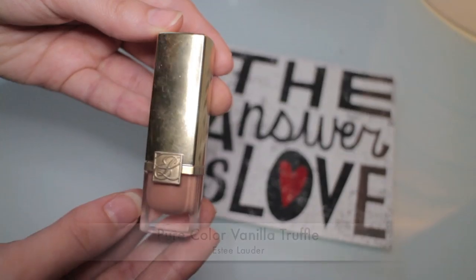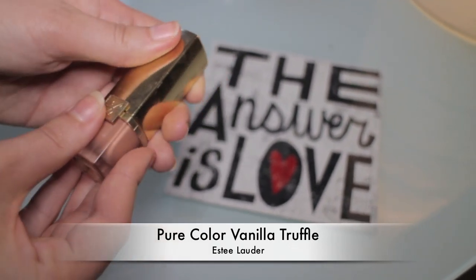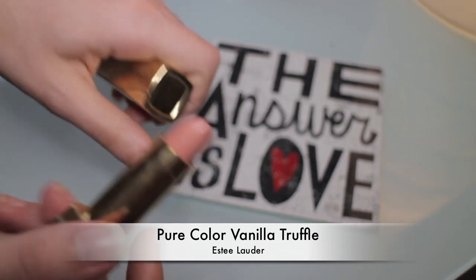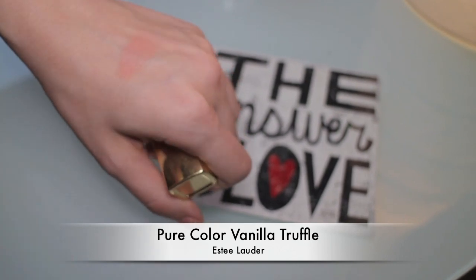First, use a cream eyeliner to emphasize the cupid's bow. Then use a bronzer to create a shadow under your lower lip. If you want your lips to look fuller, avoid dark lipsticks and use a nude shade instead. Here I'm using a color by Estée Lauder called Vanilla Truffle — a kind of peachy pink nude light shade and just the perfect nude lipstick — and I'm applying it straight from the bullet.